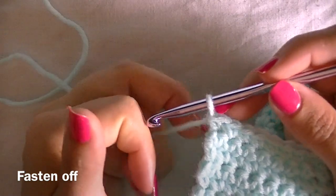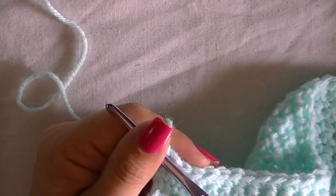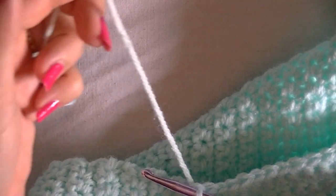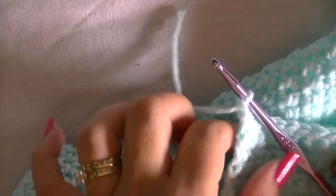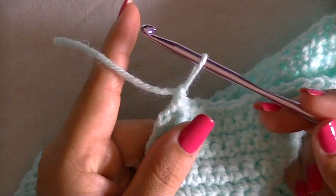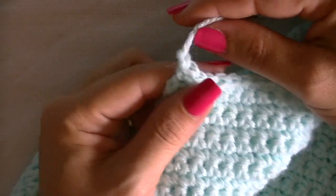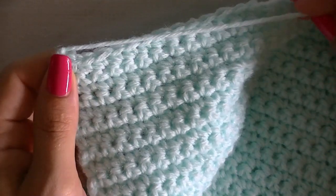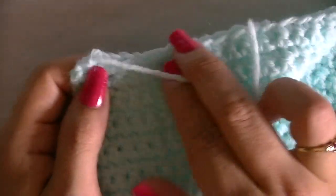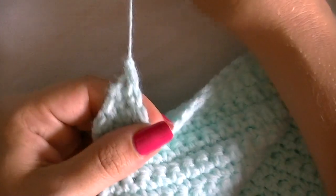To finish off the project after the last stitch, chain one — yarn over and pull through the loop — then get your scissors and cut your yarn leaving about a two to three inch tail. Pull the hook out, drawing that string all the way through the final chain, then tighten it so you have a knot. This ensures that even if the end unravels from weaving, it won't undo all your work.